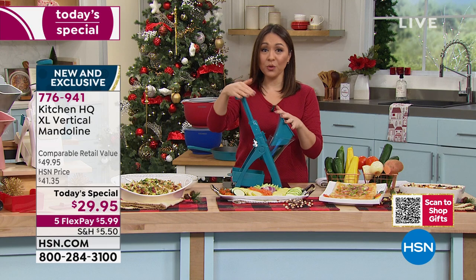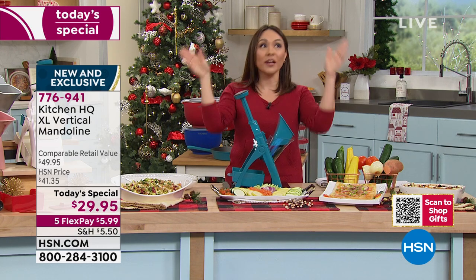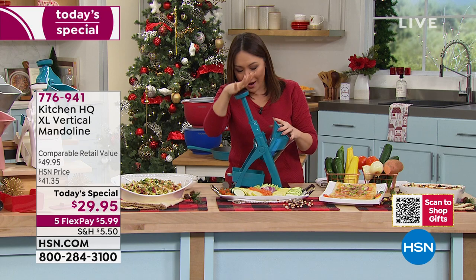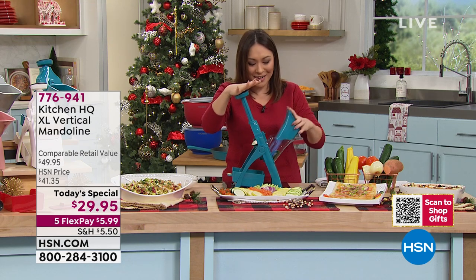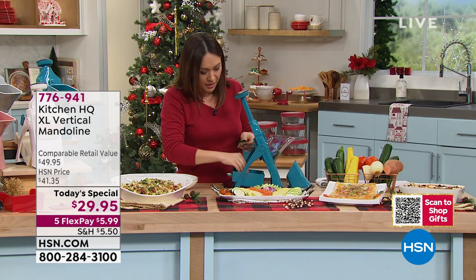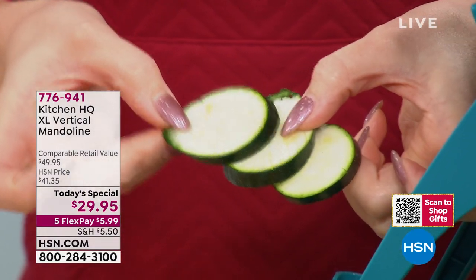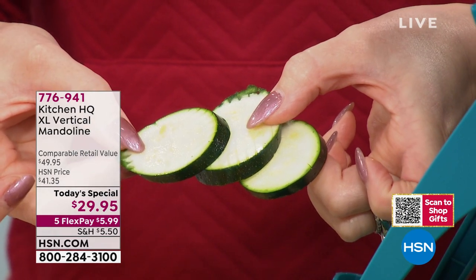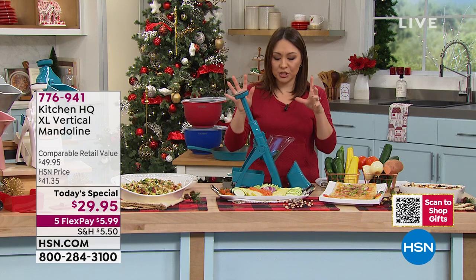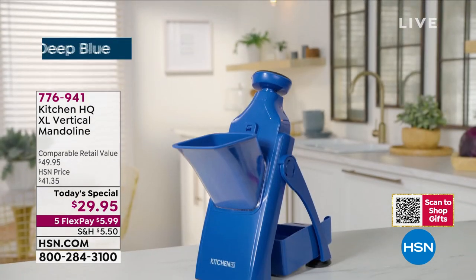If you've ever gone and bought pre-sliced fruits or veggies, do you know that you're paying so much money for that? This simple motion is all that you have to do. Being able to get uniform all the same thickness — or however thin you want — is more pleasing to the eye, and it cooks more evenly. If you're just tuning in: bigger chute, we took your feedback. We doubled the size of the chute. It's an extra-large chute so bigger potatoes, bigger tomatoes can all get in there — you don't have to pre-slice before you're doing the slicing.